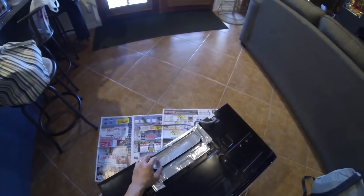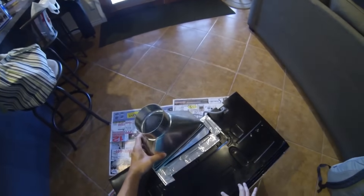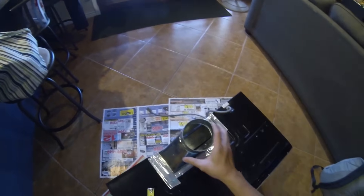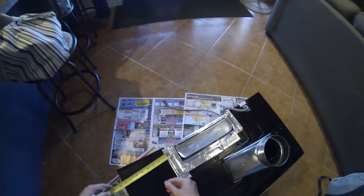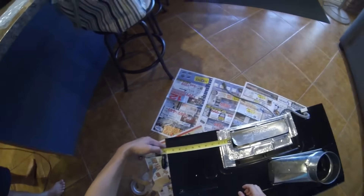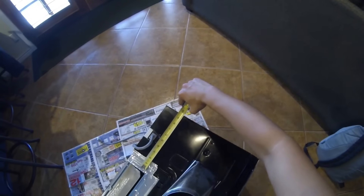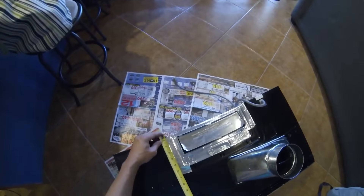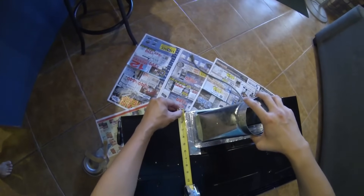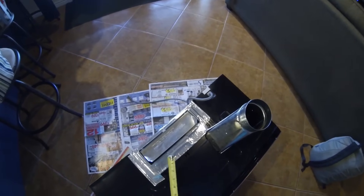For the vent, I'm using a four-inch register boot that will sit on top. I'm just going to take the measurements from each side — it's about nine and a half inches wide, and about four and a half inches deep, leaving a little bit of room. We'll take that and draw on the cabinet.